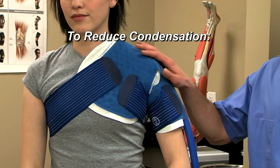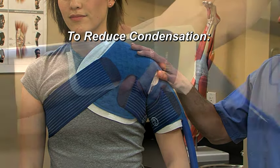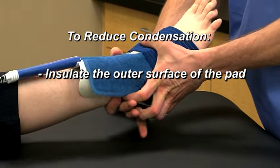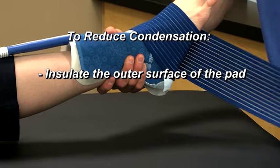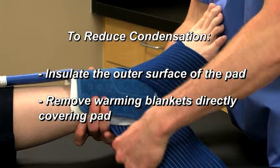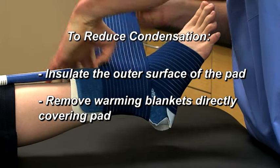If excess condensation appears on the surface of the pad, wrap the outer surface with an ACE bandage or similar material to prevent warm, humid air from coming into contact with the pad. Also, remove any warming blanket that traps warm, humid air above the surface of the pad.